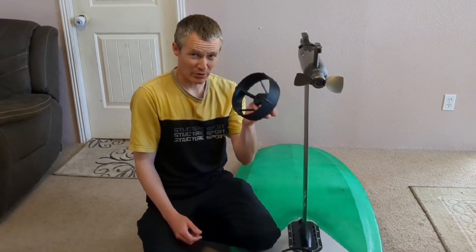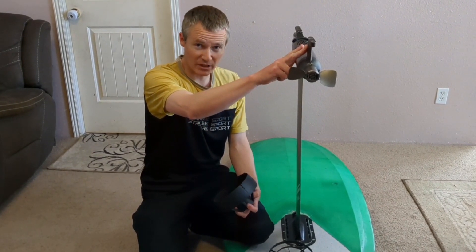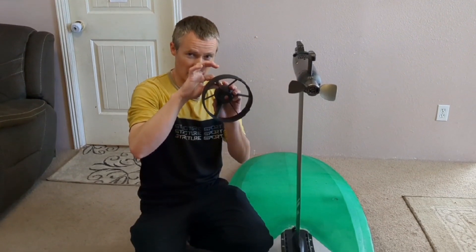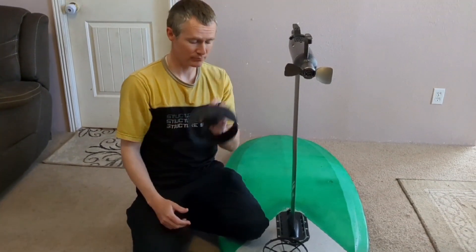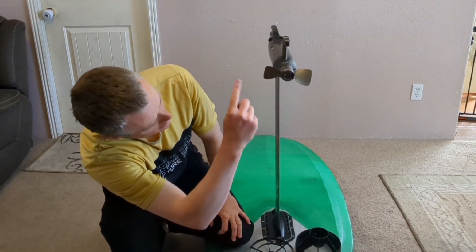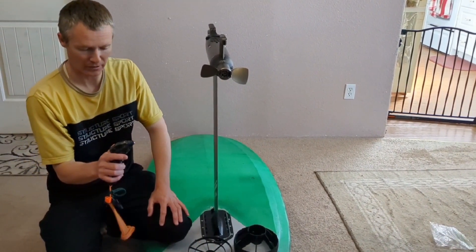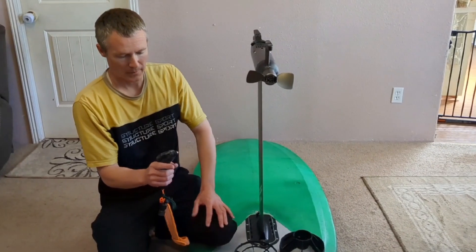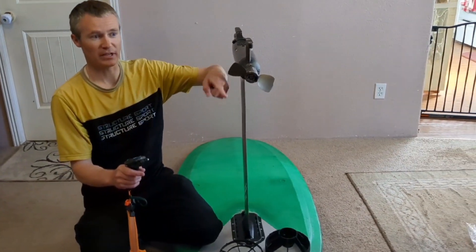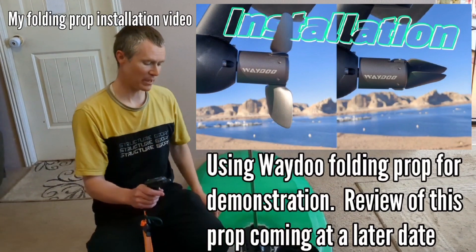We are going to use the stabilizer, the tail wing mount, as one of the supports of a prop guard or prop shroud. This is the Waydo Flyer 1 Kickstarter model. If I barely spin this a little bit, you can see that it's spinning in a counterclockwise direction from your perspective.